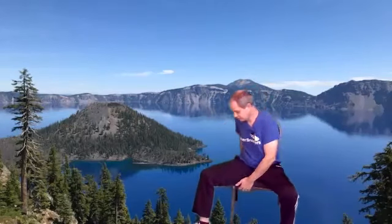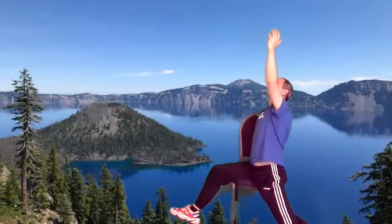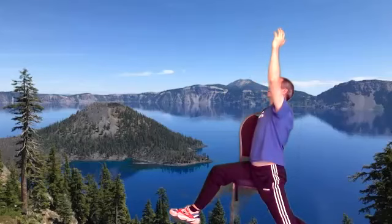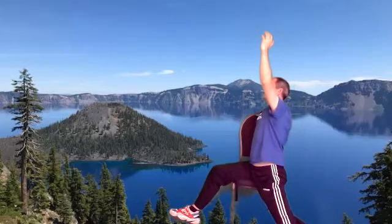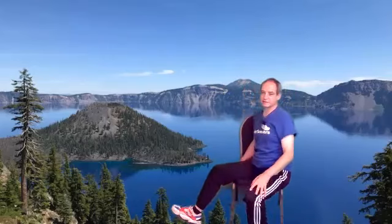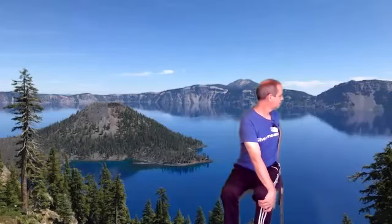And then we're going to face the other side, one leg back, reaching up. Nice deep breathing.